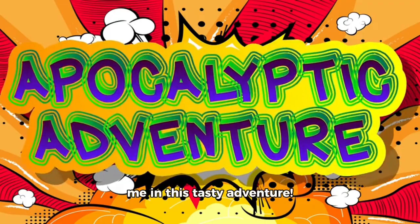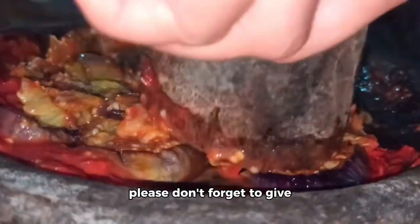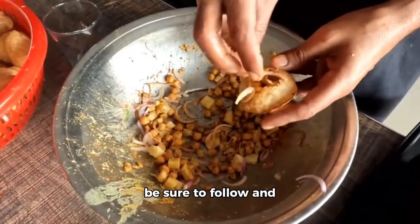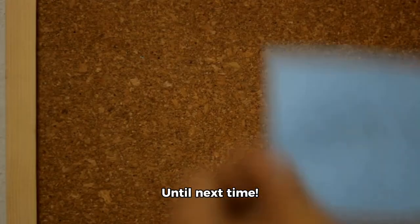Thank you so much for joining me in this tasty adventure. If you enjoyed this recipe, please don't forget to give this video a thumbs up and be sure to follow and subscribe for more delicious recipes like this one. Until next time!